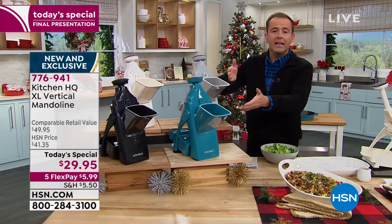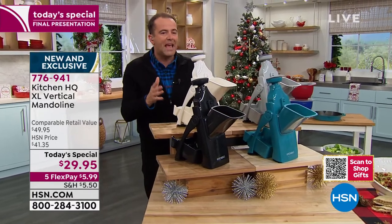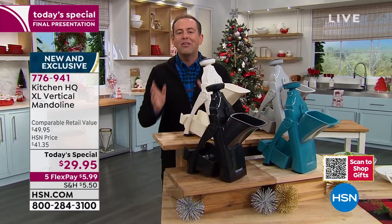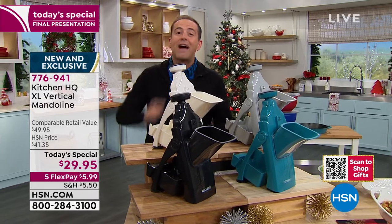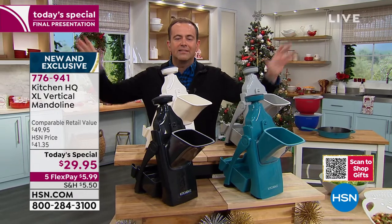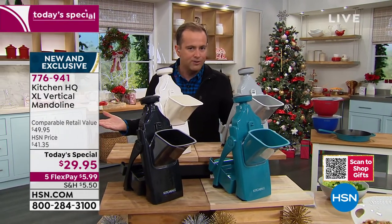You've never seen anything like it. The look of it, the style of it, the way it works — the mechanism is brilliant. There's no denying or argument that this is going to save you time in the kitchen. There's no denying or argument that a mandolin is a must-have accessory. Tonight we take away all the issues, all the stresses, all the vulnerabilities, and we deliver to you for $30 the best experience you could possibly have.